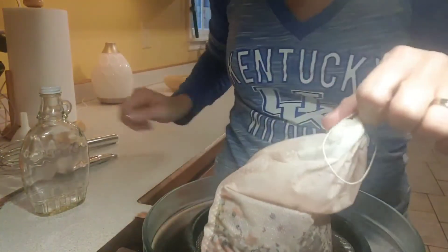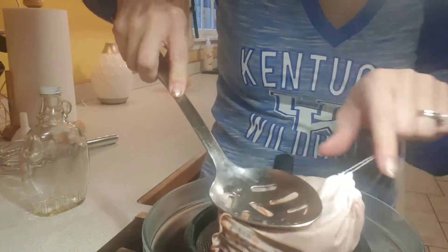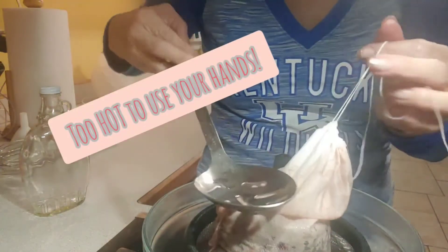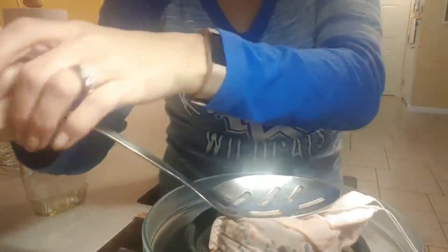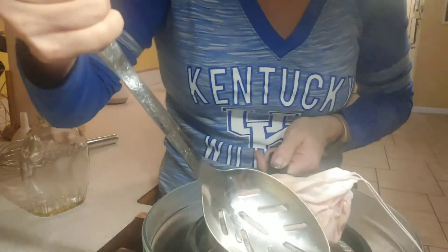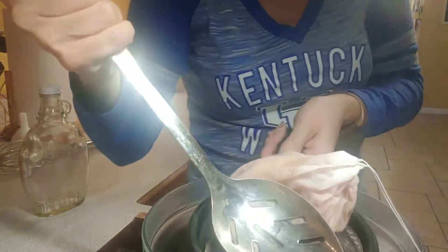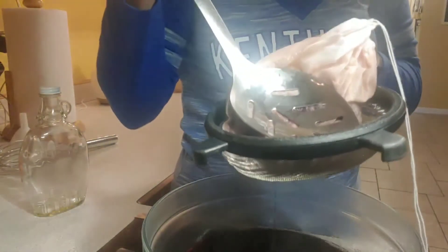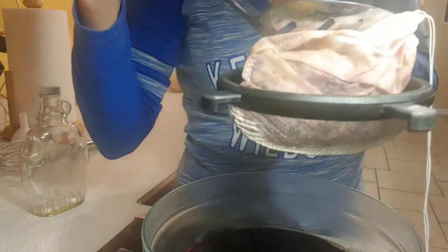Put your little strainer over the bowl and smash the bag with a spoon — you could use your hands if you wanted to, but right now it's way too hot. There's quite a bit of liquid that comes out when you smash it, so don't skip that step.